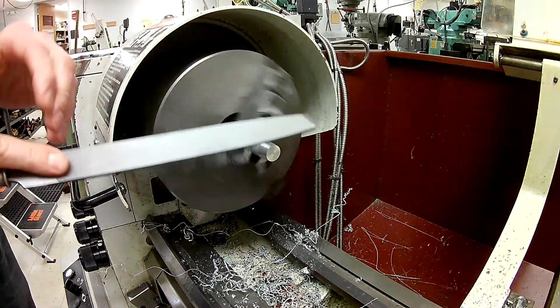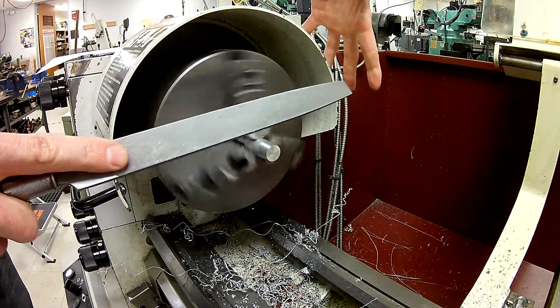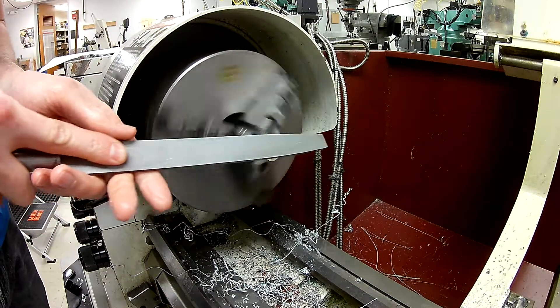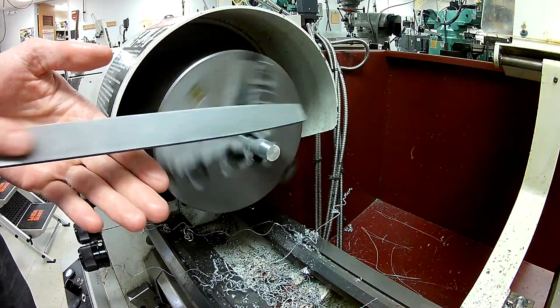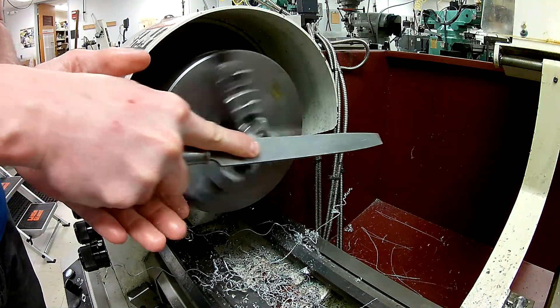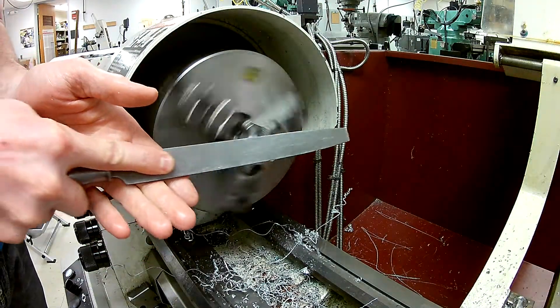We want to make sure we don't reach over the lathe and that we don't have anything hanging down. We're going to start right here and move along directly opposing the material.